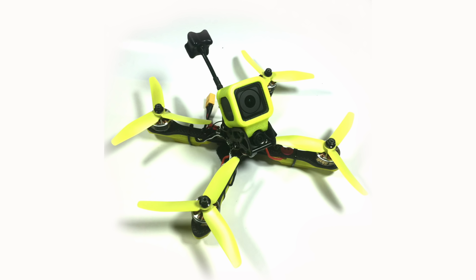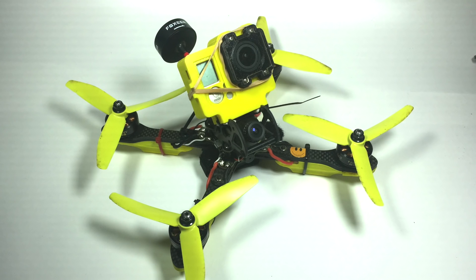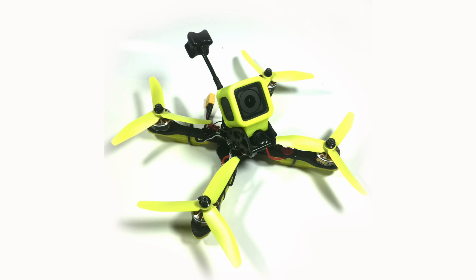I will have a link in the description for our GoPro Hero 3 and 4 cases. We're actually working on one for the Session at the moment, but that's not really ready — we've still got to do some more development work on that. I will have a link for those in the description.